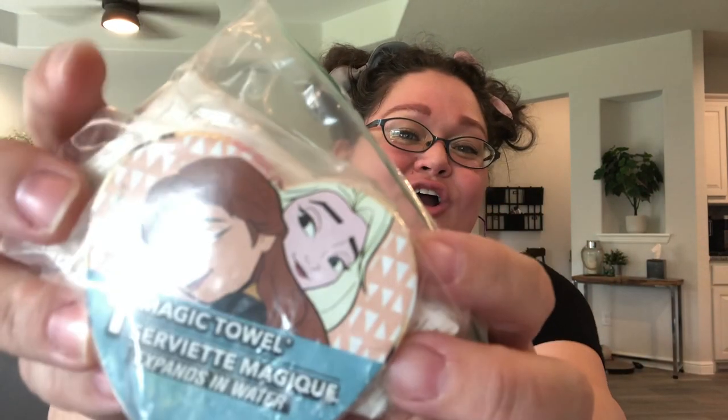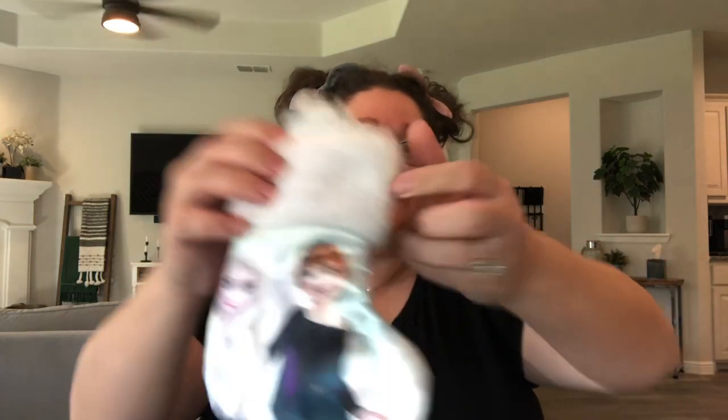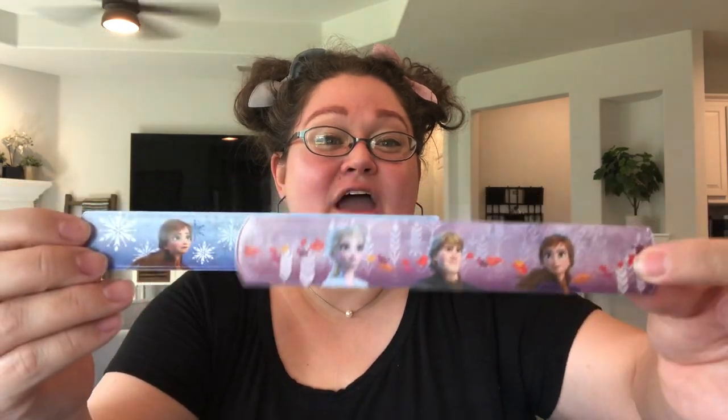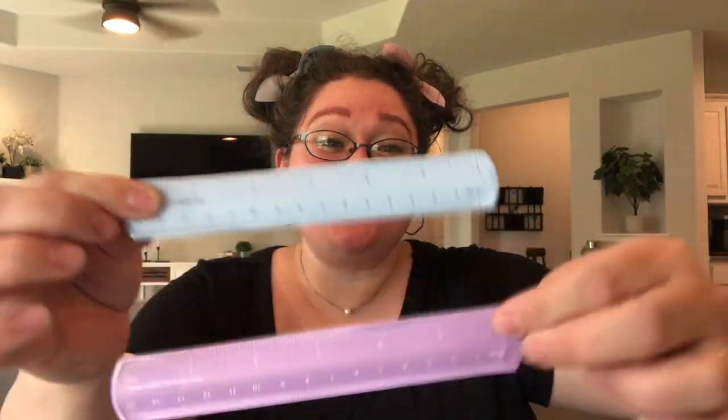I also found this magic towel at Dollar Tree. It is a heart and it's the sisters hugging each other — so cute. I did go ahead and put it in a baggie as kind of a hygiene kit. Then I found this little stocking on after-Christmas clearance for like five cents, so I had to pick it up, and I stuffed in the top a little snowgie — isn't he cute? He was contributed by Lynette, so thank you Lynette for this little snowgie. I also put down in here two slap bracelets — a purple and a blue one for Elsa and one for Anna — and they both are rulers on the back with two measuring systems. So that is so much fun.